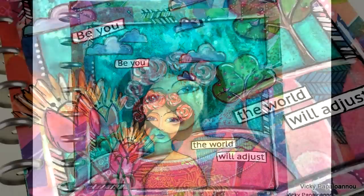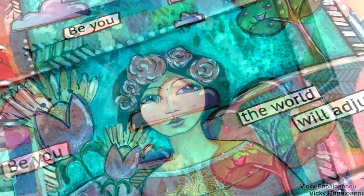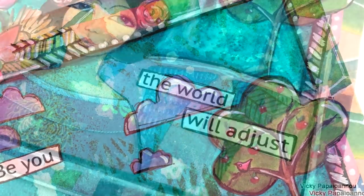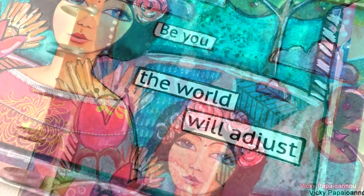Here are some close-up photos of today's project. I hope you had fun and got inspired to play with cutouts and collage. Thank you all so much for watching — don't forget to subscribe if you haven't done so already, and I'll see you next time.